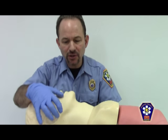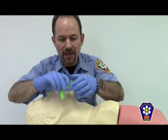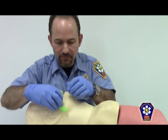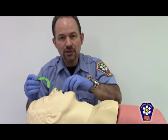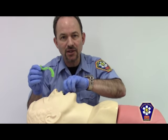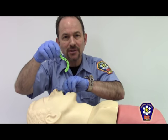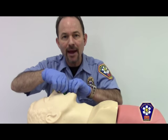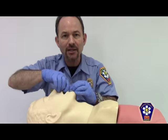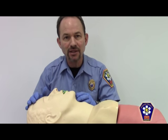Prior to the insertion of an oral pharyngeal airway, we must first measure between the corner of the mouth and the angle of the jaw, like so. Once it's appropriately measured and sized, you can use a cross-finger scissor technique to open up the mouth, holding the OPA 180 degrees in the opposite natural anatomical direction, applying it all the way back to the throat, being certain not to push the posterior region of the tongue back, followed by a 180 degree twist.